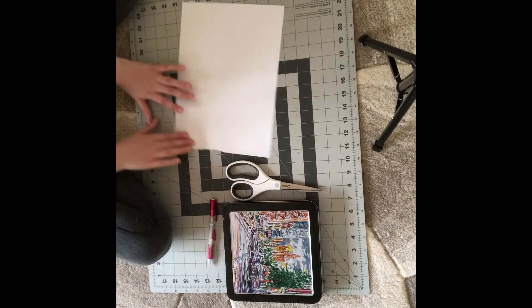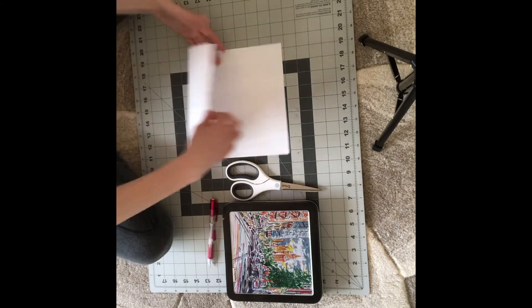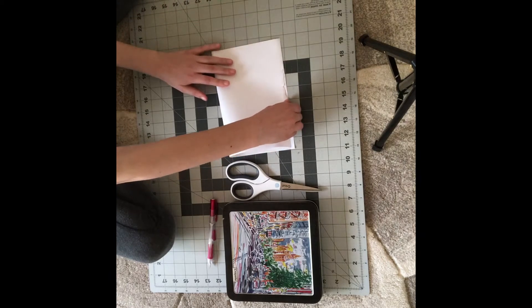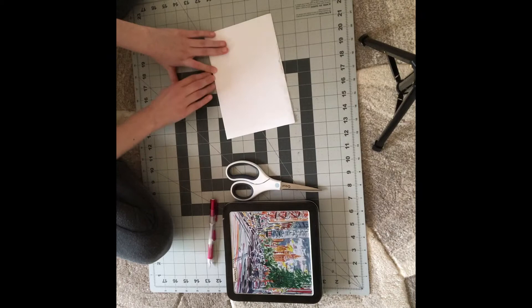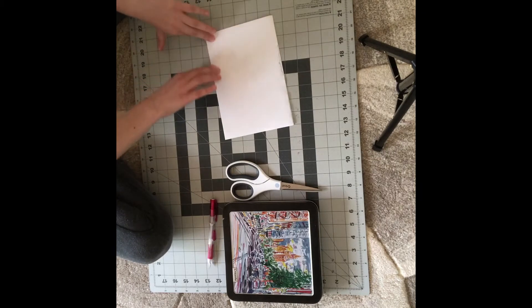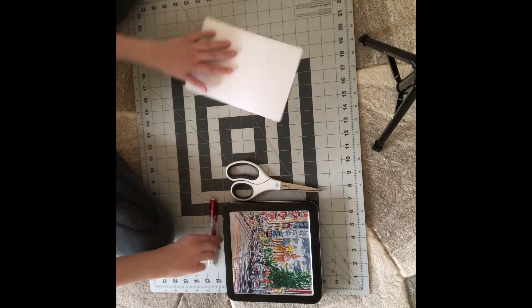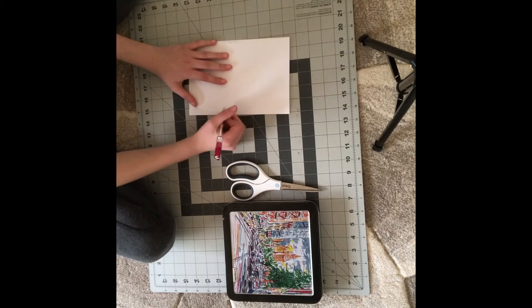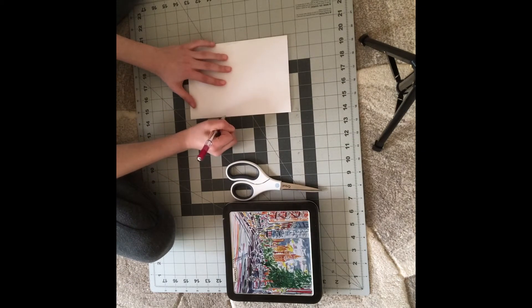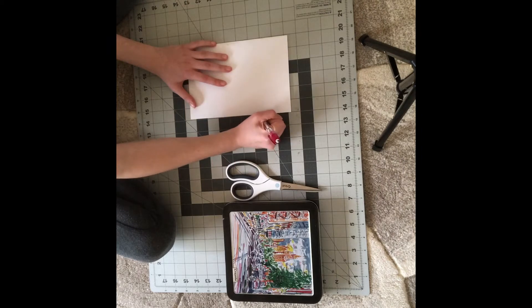So the first thing we're gonna do is fold this piece of paper in half, just like that. And then you're going to be drawing an outline of a heart.